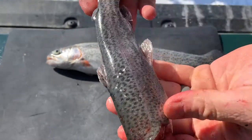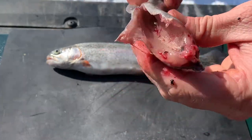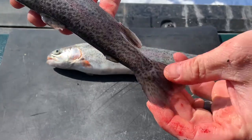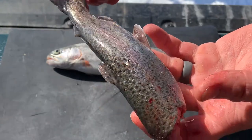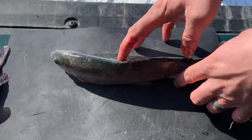Then you can just put it in the pan just how it is. It's a pretty thin fish — not really big — so that'll crisp up nice and I'll show you how I like to do that. Now the other fish we're going to fillet.